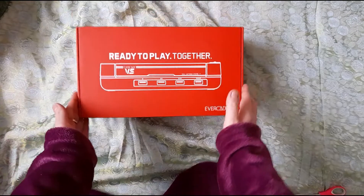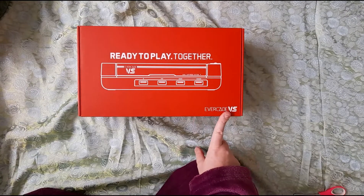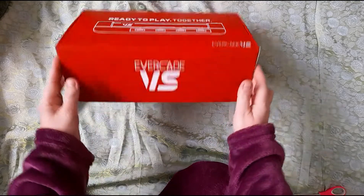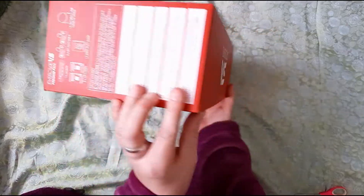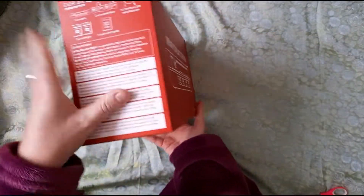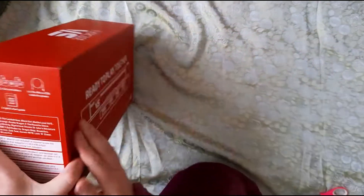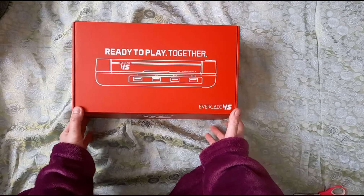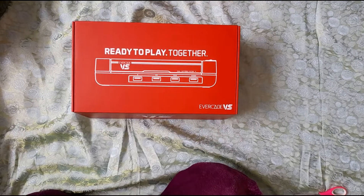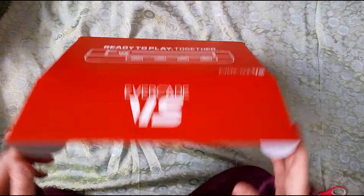Evercade Versus — the box is so shiny, I love it. I love boxes like this, they're so satisfying. So the Evercade is an emulator which, by a process of magic and a 1.5 gigahertz processor, lets you play olden day games — or retro, as the kids call them.